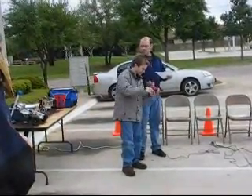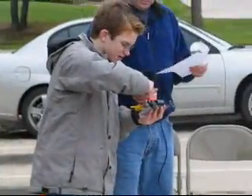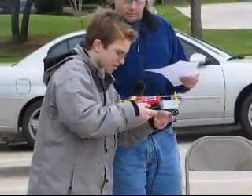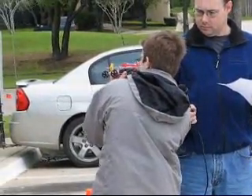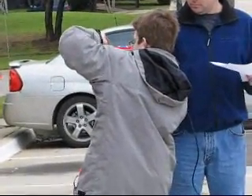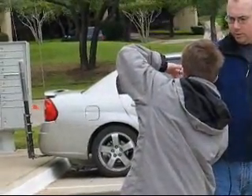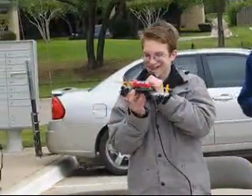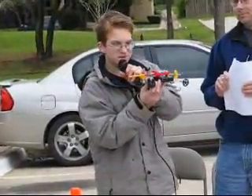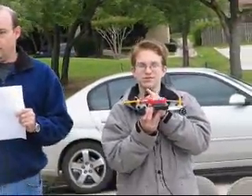Bill, it runs off of two AA batteries for one motor and four AA's for the other motor. And the way it works is, when it hits something, this rod pushes the switches back and turns one motor on and one motor off. And since one motor is going in one direction and the other motor is going in the other direction, that makes it reverse course.